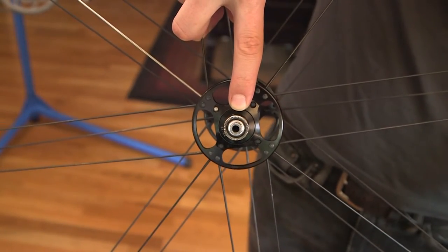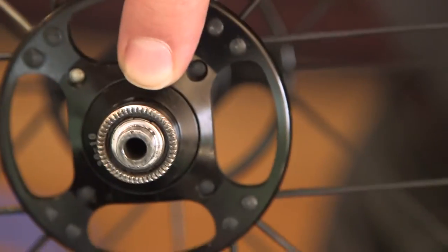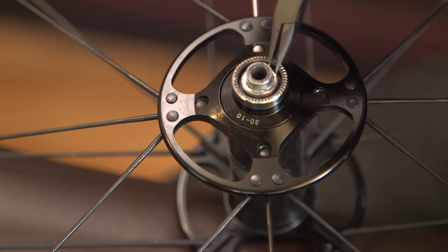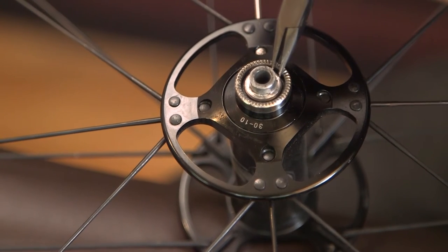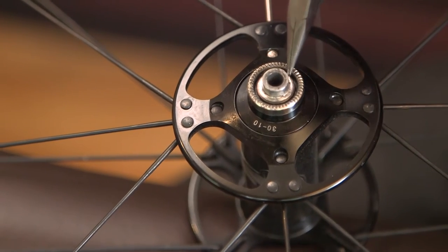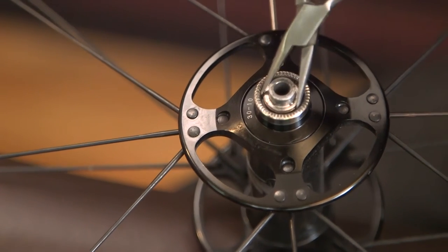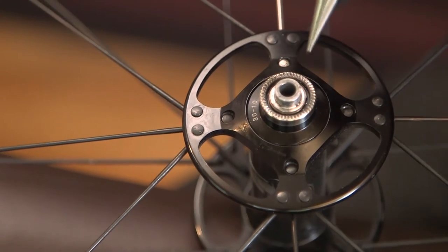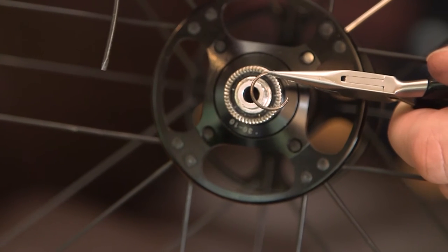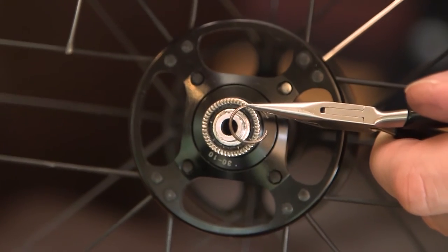The next part is removing the little spring clip that's inside here. You need to get something inside of that and pop it open, then these end caps will fall off. I'm using a small pair of jewelers tweezers to open up this snap ring inside — you just press in and pop it open. The first time I did this it flew off and took a little while to find, so be careful. This gives you an idea of the size of this tiny snap ring.